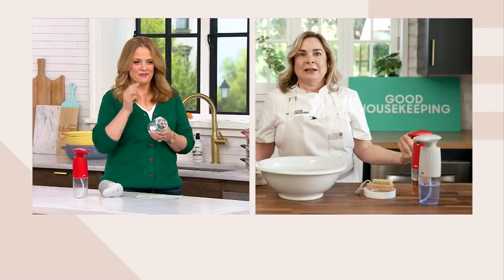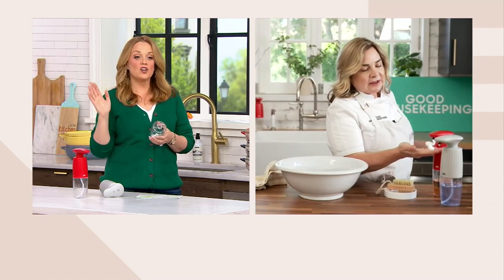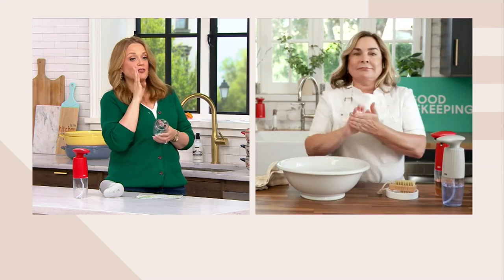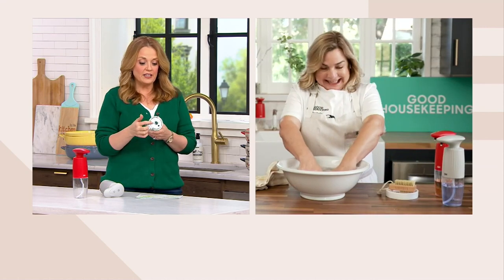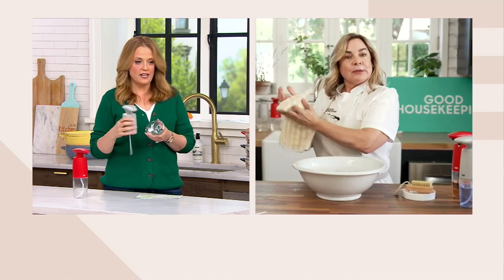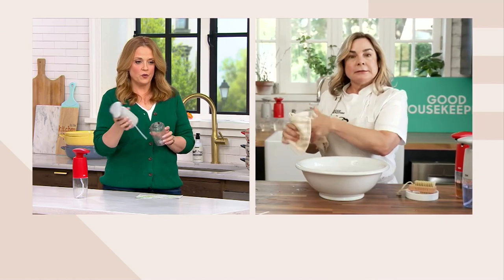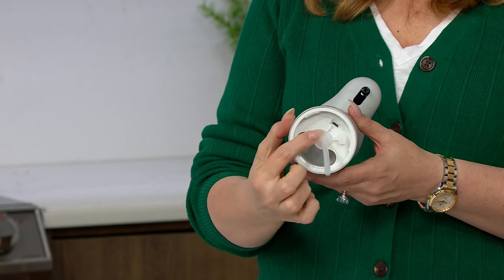You can get the kids to start washing their hands more because it's fun — the foam is exciting. Challenge them: who can make the most foam? And they're off. You fill it in the base right here. When I took the two pieces apart, I filled there, and then underneath, that's where we recharge it.